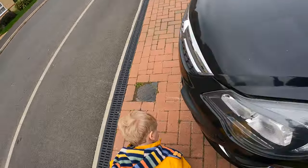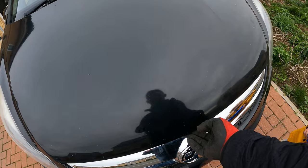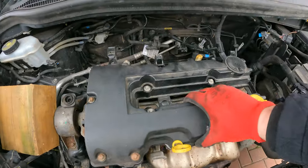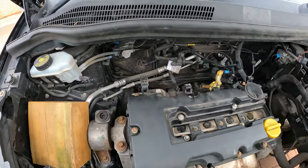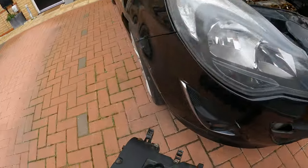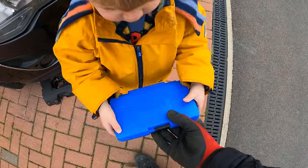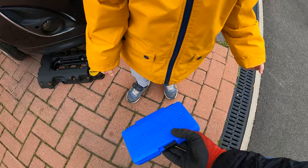Daddy, something's under it! Something's under it? Yeah. Daddy, what have we got? Do you know what these are? Yeah. Do you want to see? Yeah.